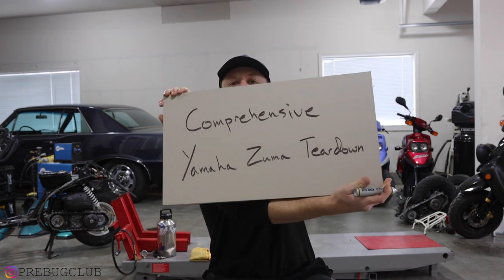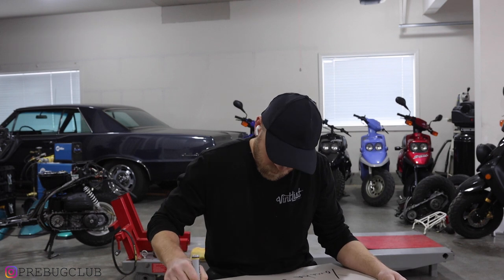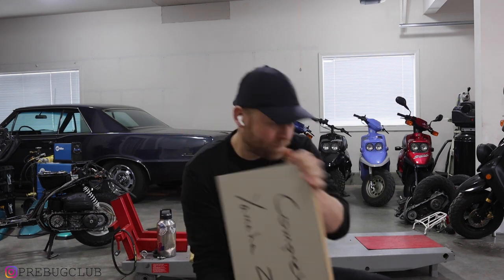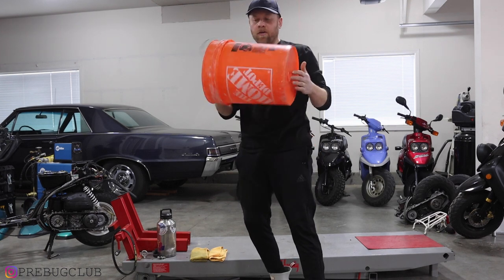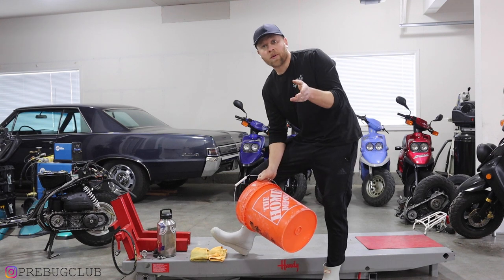Hey guys, I'm here to work. So today we are going to do a comprehensive teardown of the Yamaha Pre-bug.